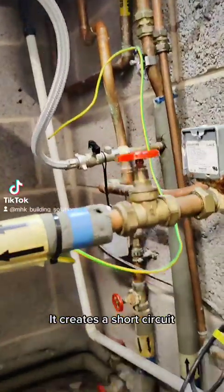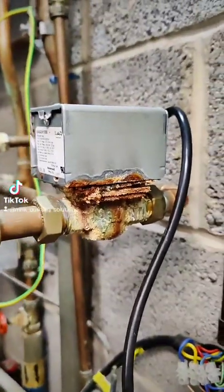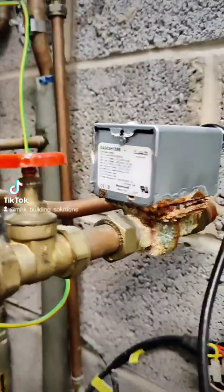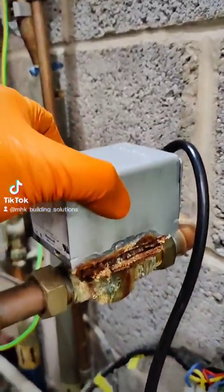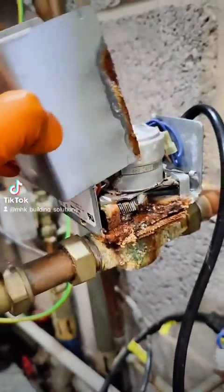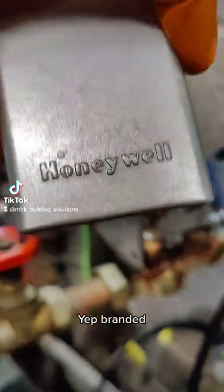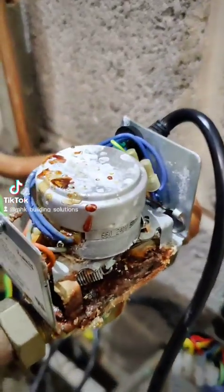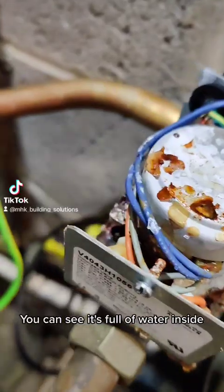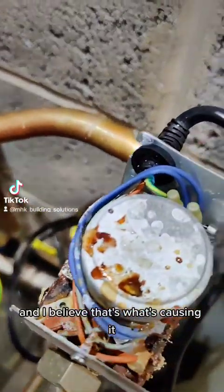I've just cleared the short circuit and had a look at this motorized valve — it seems to be leaking badly. It's a branded valve, and as you can see it's full of water inside. I believe that's what's causing the fault.